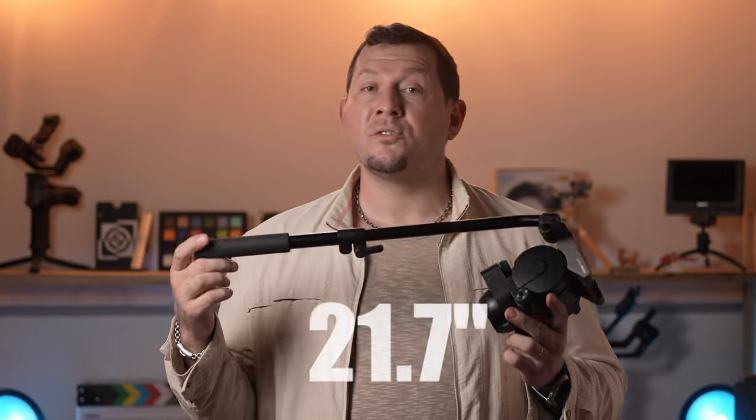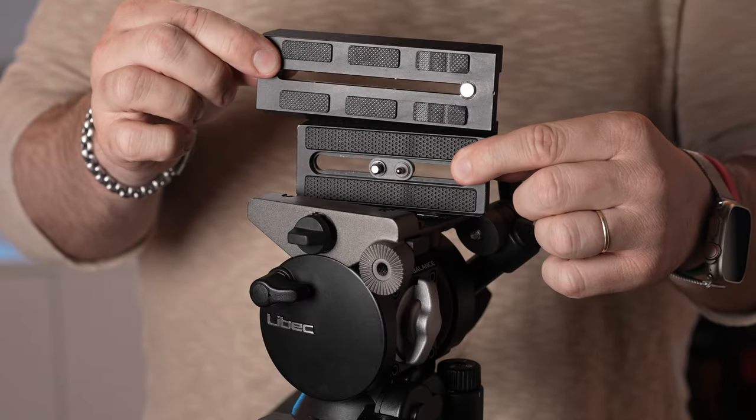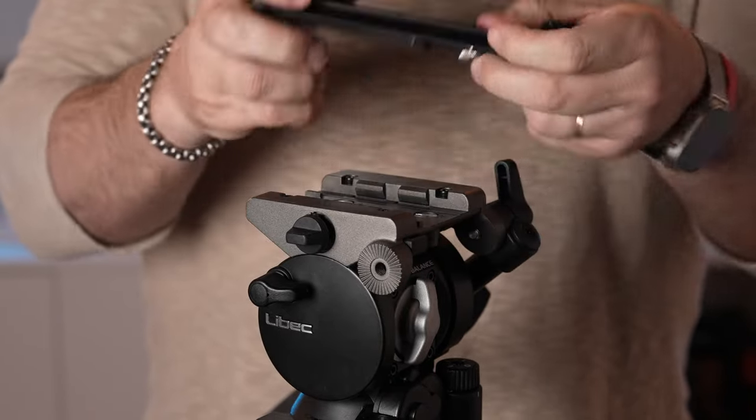The telescope handle extends to 55 centimeters. It feels solid and attaches to a rosette on either side of the head. Leibach includes a short release plate with this head, but it's also compatible with Manfrotto-style 500 long plates. The release plate is designed to pop back in as a one-handed operation.